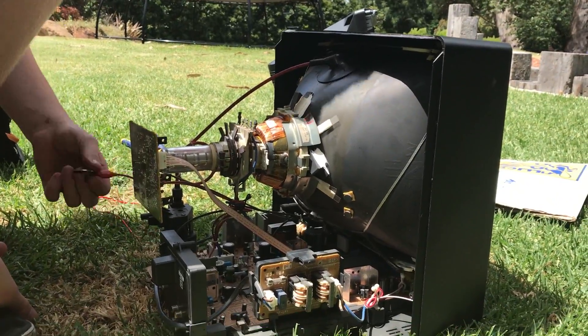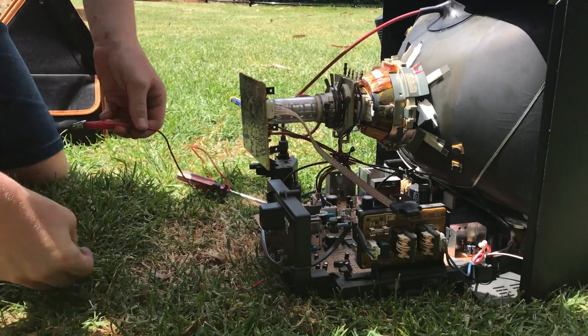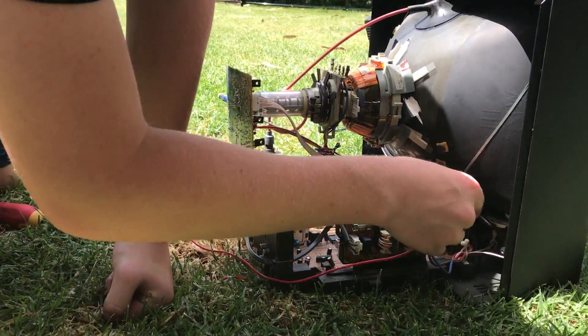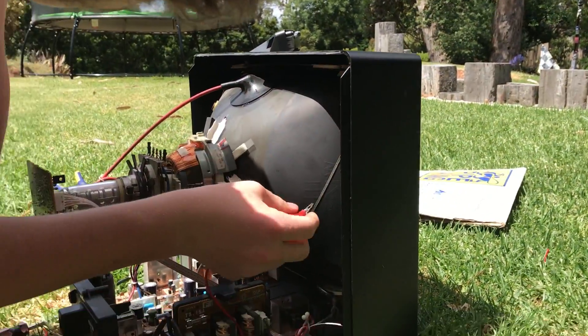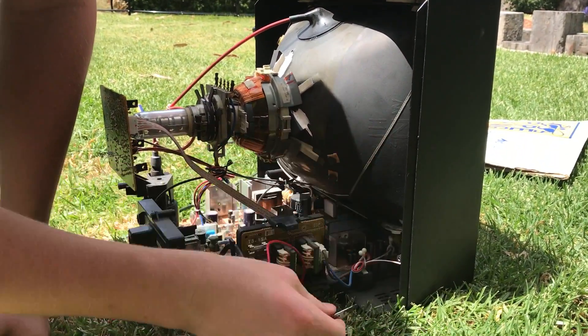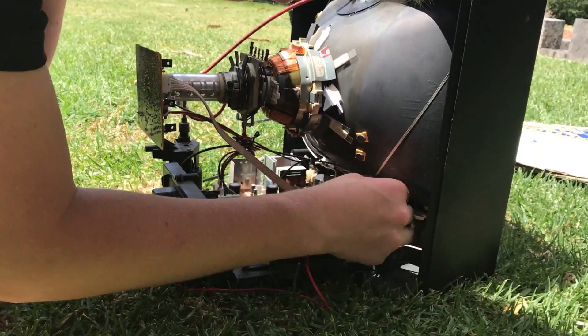Now here's the part where sparks will fly. The picture tube has — you need to put it on the grounding strap itself right here. There's a little middle band that grounds out the aquadag — the aquadag on the tube.